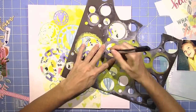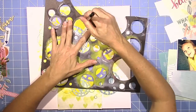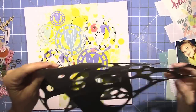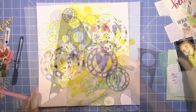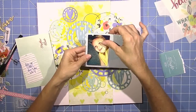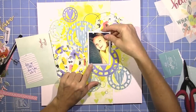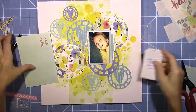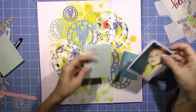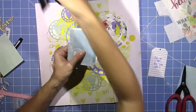Now I'm going to use this same stencil and my black Sharpie and just add some small black circles around the page, just to echo the black that is in that Amy Tan paper. And I just wanted some more circles back there. Now I'm going to come in with some of the Project Life cards. I love getting the Project Life kits because I think they make excellent layers and they're always the perfect color — they are custom made to match each kit each month, so they match perfectly.